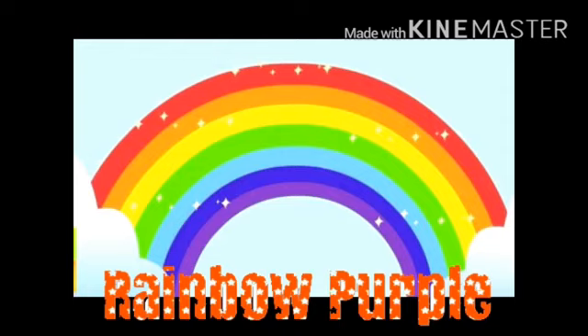Rainbow purple, rainbow blue, rainbow green and yellow too. Rainbow orange, rainbow red, rainbow smiling overhead. Come and count the colors with me. How many colors can you see?